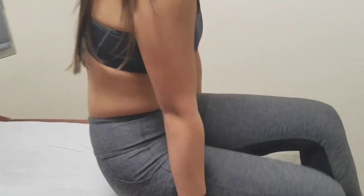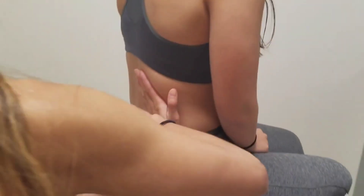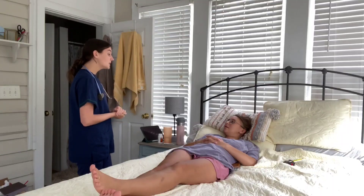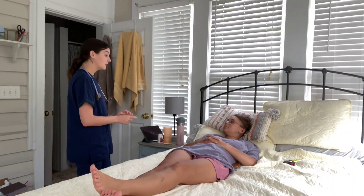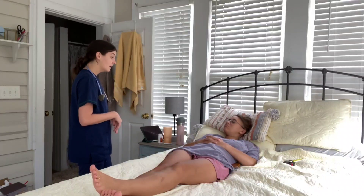Now I'm going to check for costovertebral angle tenderness. I'm going to have you sit up. Any tenderness when I do that? Perfect. So today I performed an abdominal assessment — looking, feeling, and listening to your stomach.